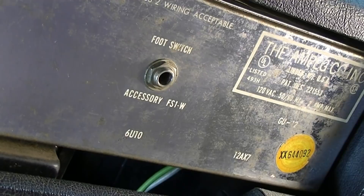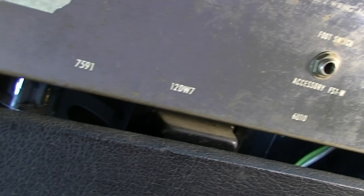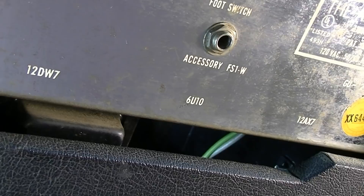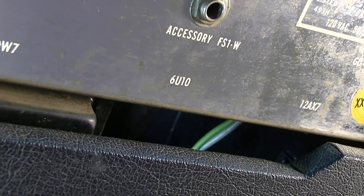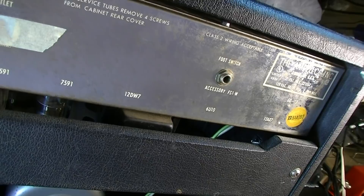It has 7591 output tubes, a 12DW7 — which is like one half of a 12AX7 and one half of a 12AU7 — and a 6U10, which is a GE Compactron-style tube. It also has a 12AX7. The owner said it's been retubed recently but was having some problems. If it's been retubed, the 6U10 is probably good. That tube should have three triodes in it — those are unusual tubes and getting increasingly hard to find.